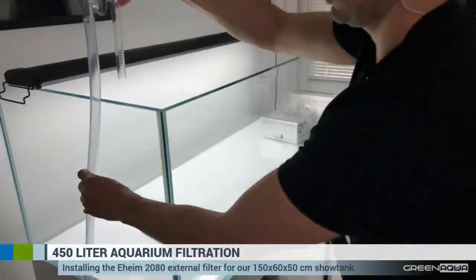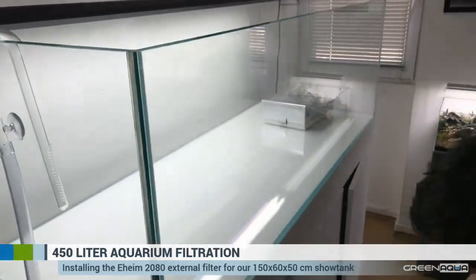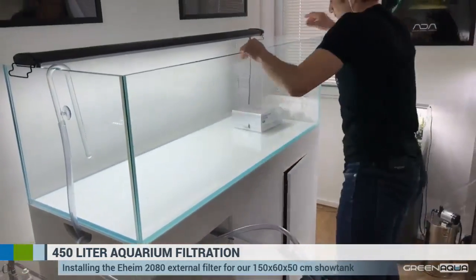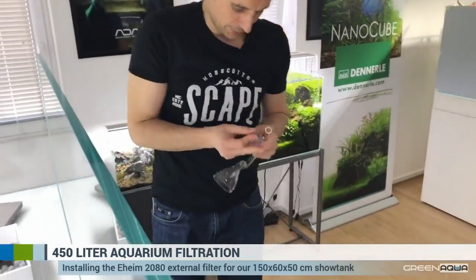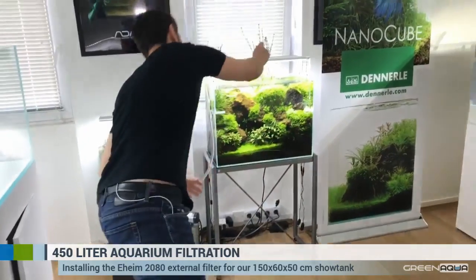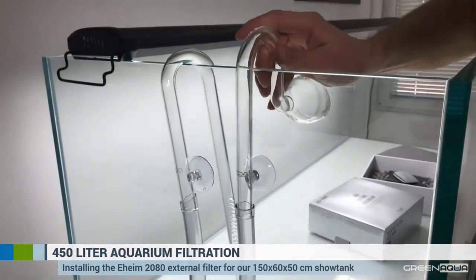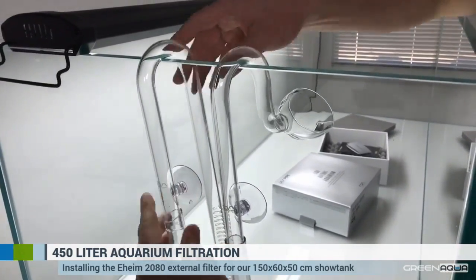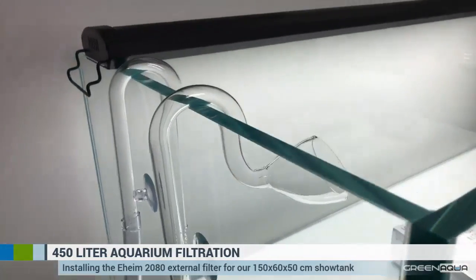You install the suction side like this — you're ready. The second part is the outlet: you push the hose into the middle on the outlet side, then connect the ADA lily pipe outlet. ADA glassware is like a piece of engineering craftsmanship. Put the suction cup on, add a little water, push the hose on, install it to its place, and rub it a little so it holds more firmly. We prefer transparent hoses because they look better and are most seamless. We are ready. We're going to have two of these filters in this aquarium, sponsored by Eheim.